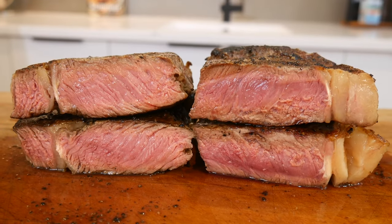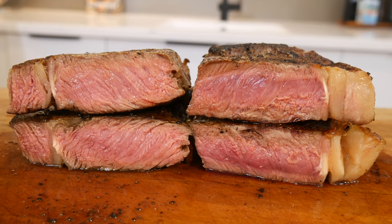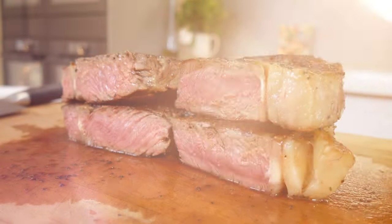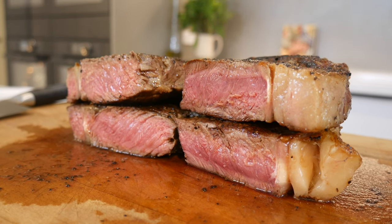But regardless of flip frequency, I always trust a meat thermometer to gauge doneness. Let me know in the comments which method you are going to swear by or already do.